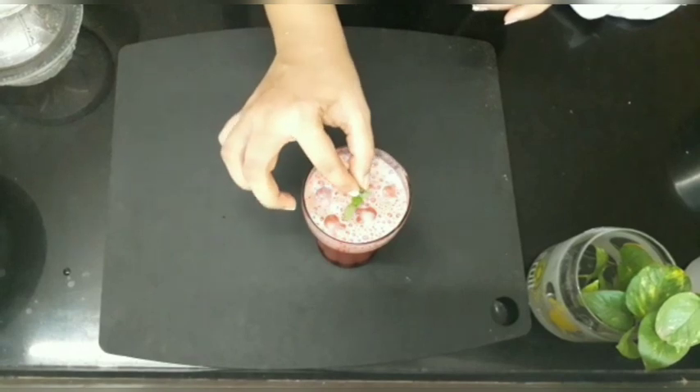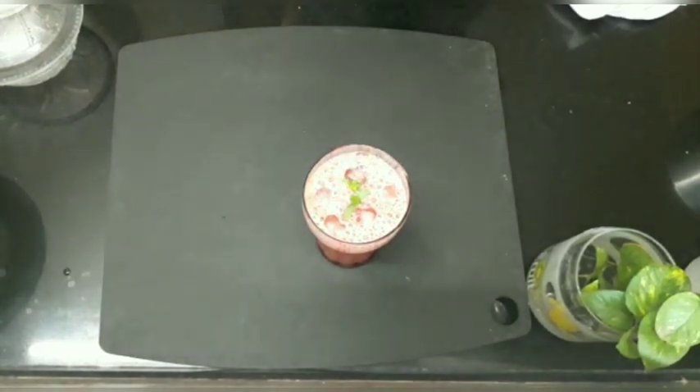Garnish it with mint leaves and a slice of lemon. Enjoy your watermelon juice.